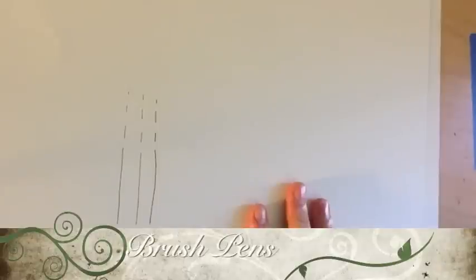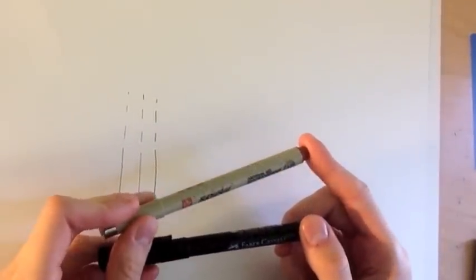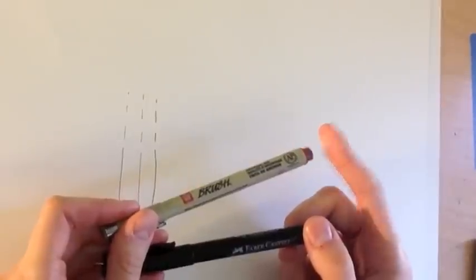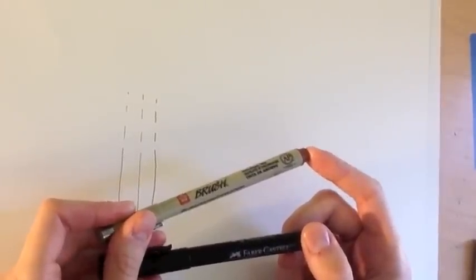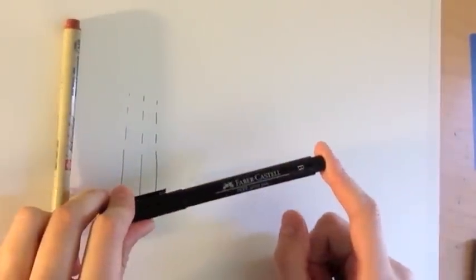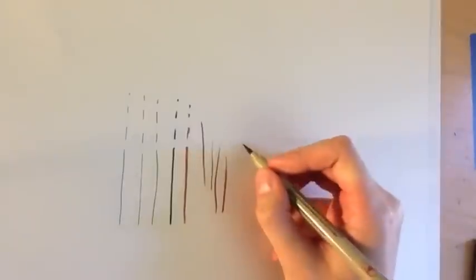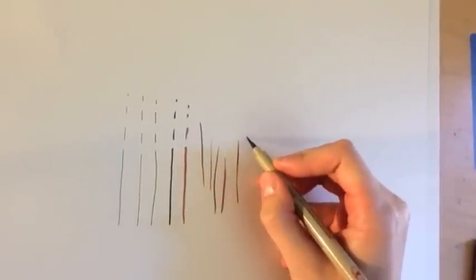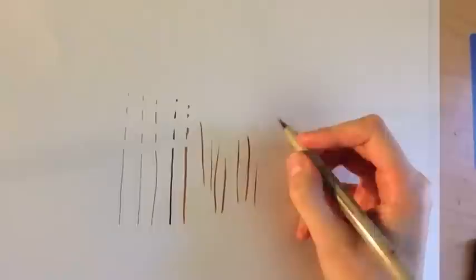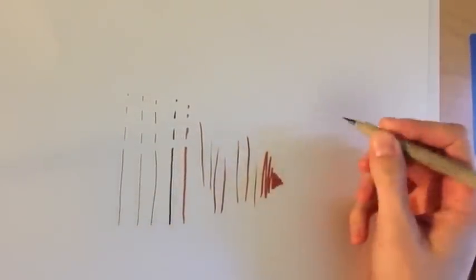The next kind of pens you can use are brush pens. I have two kinds of brush pens here. The first is a Pigma brush pen, made by the same company that makes the Microns. And this other one is a Faber-Castell Pitt artist pen. Brush pens are good if you want to go from a very thick line to a very thin line, or if you want to fill in a large area of ink.